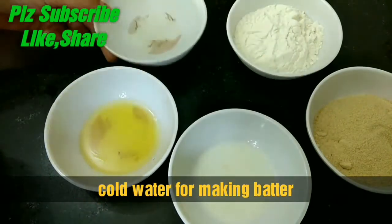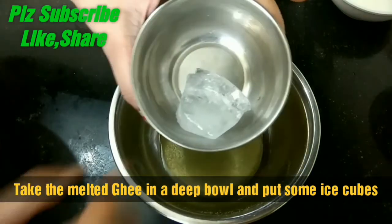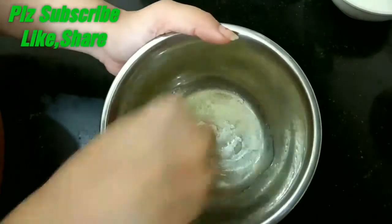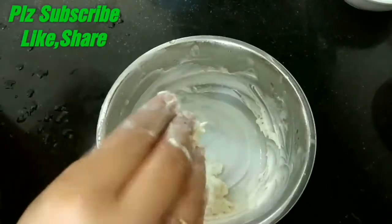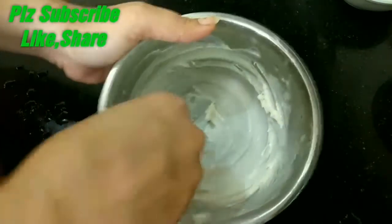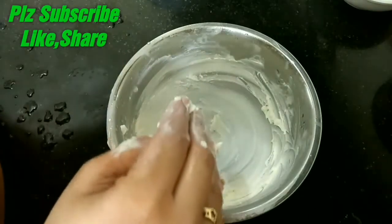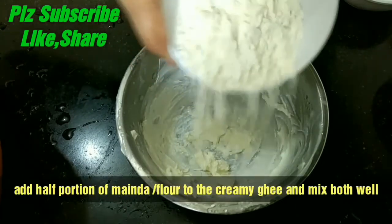First of all, we will add desi ghee in a large bowl. After adding desi ghee, we will add ice cubes in it. You can take a small ice cube or a big ice cube. We will mix it with the ice cubes for 4-5 minutes until it becomes smooth. As you can see in the video, keep mixing well.